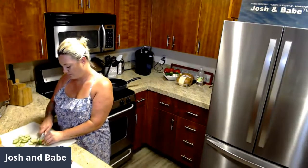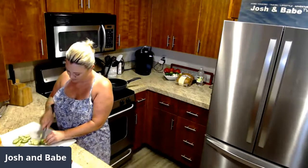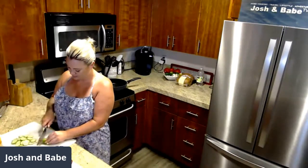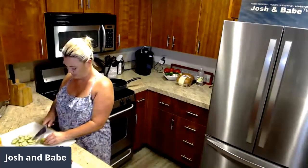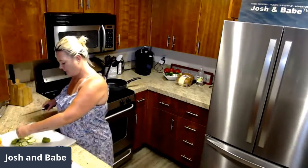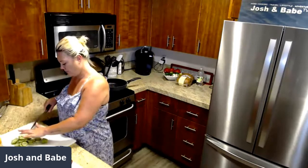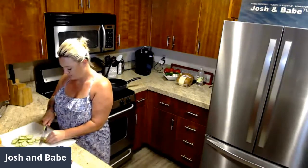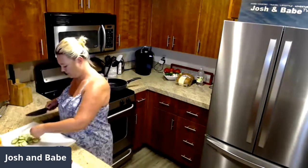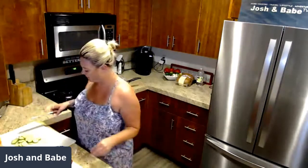She's going to cut up that little slab of tuna, put some sesame seeds on it, get a cast iron super hot, and sear it real quick. Then she's going to do some garlic fried rice — jasmine rice, garlic, oil, and butter — it's going to be awesome.